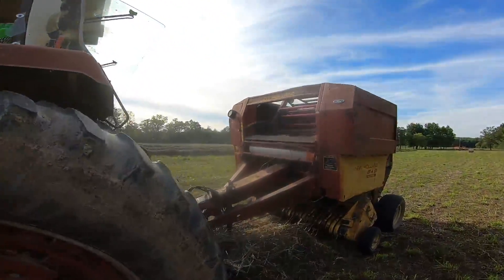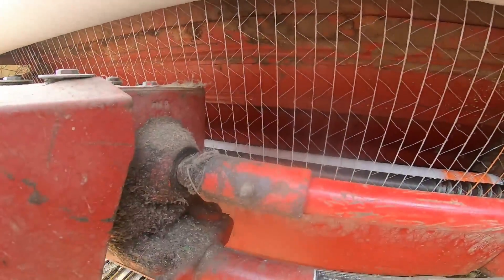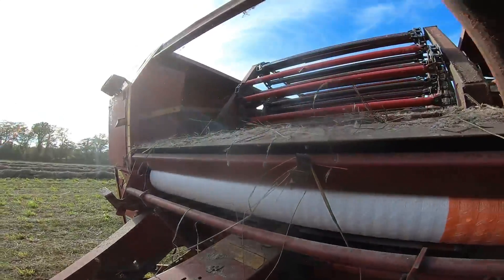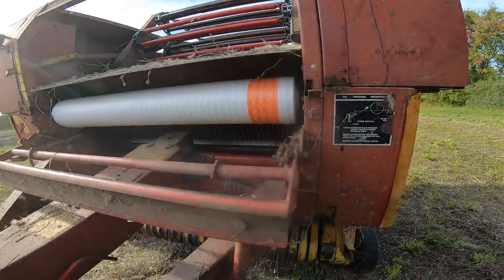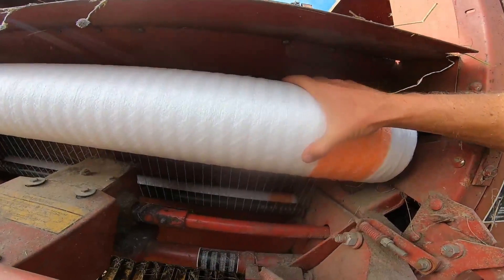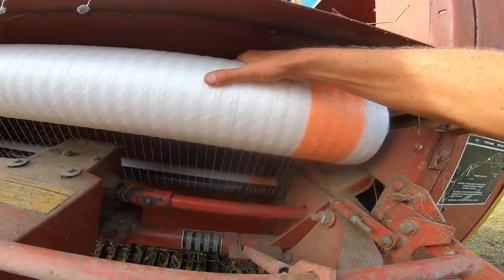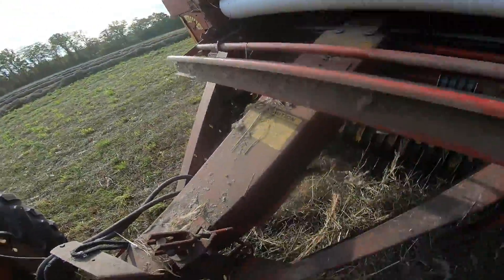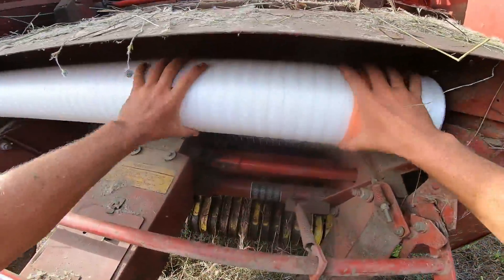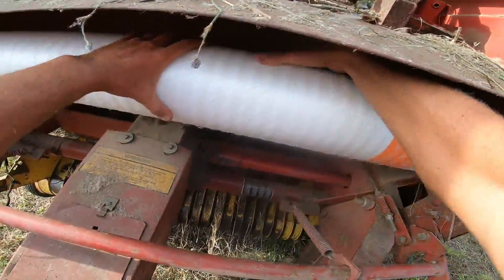This happens every once in a while. Usually I get down there with razor blades, but somebody said we can somehow unroll it. Watch your fingers — that's dangerous. Well, that'll save me a lot of net wrap. It'll take about five minutes unrolling, but it really beats getting down there and cutting it out with a razor blade. Why didn't I think of this before?